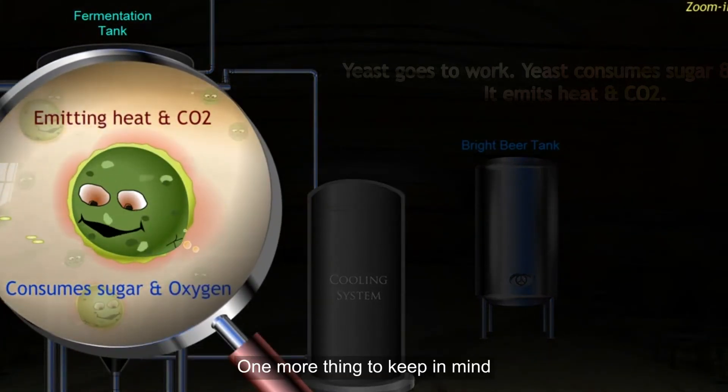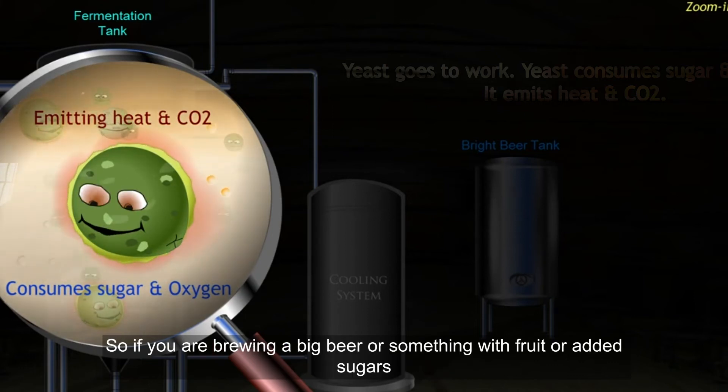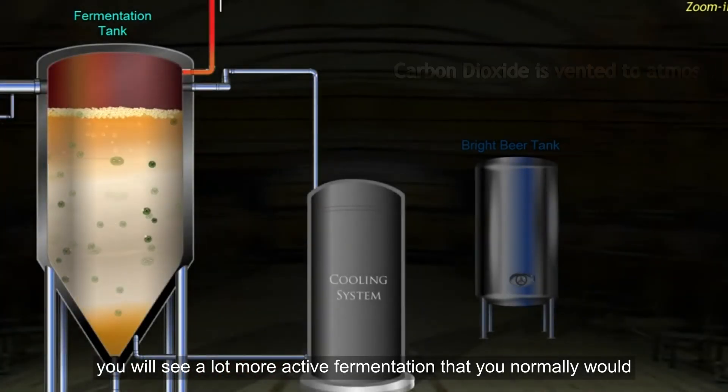One more thing to keep in mind: the more fermentables you have in your beer, the more active a fermentation you will have. So if you are brewing a big beer or something with fruit or added sugars, you will see a lot more active fermentation than you normally would.